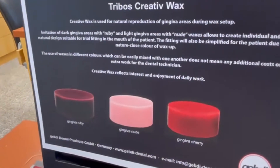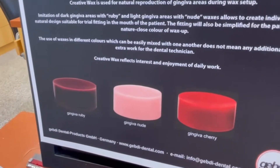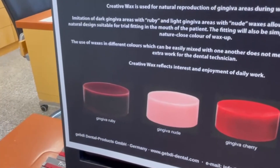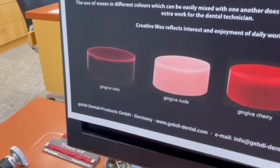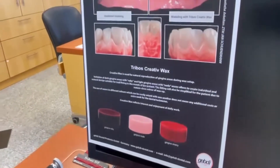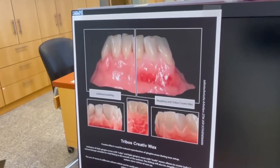We go over the different colors once again. There is gingiva cherry, as you can see, then nude, and also the last one is gingiva ruby — ruby is like in German 'Kirsche'. So Andrea has now finished his work.